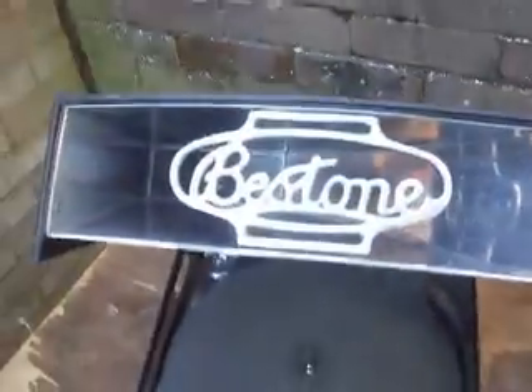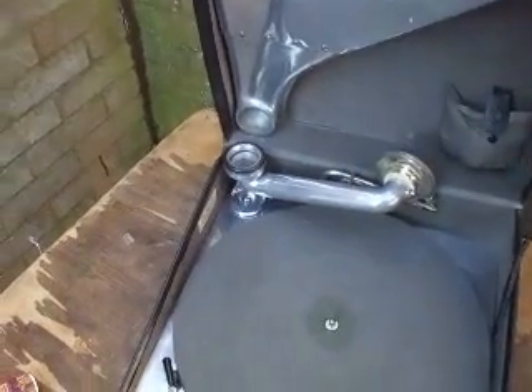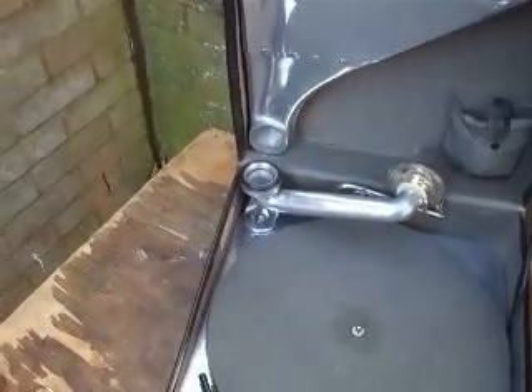Right, now we go on to the Roberts Best Tone, as you see cast into the top there. This is a wholly British design. Extraordinary, really.